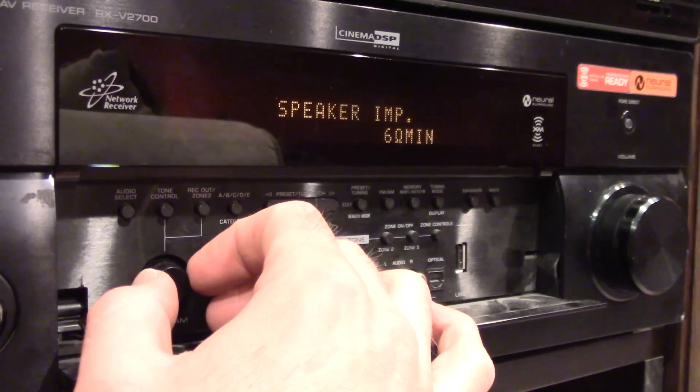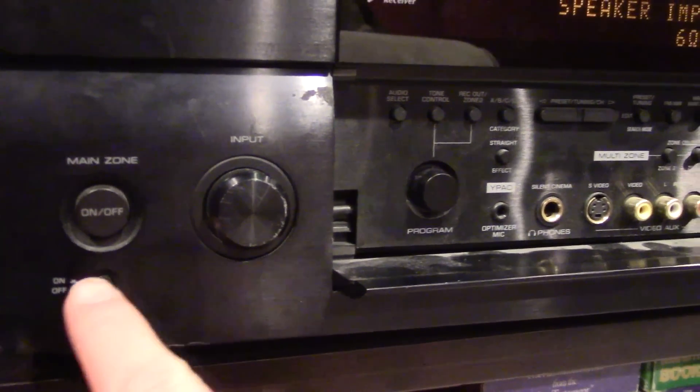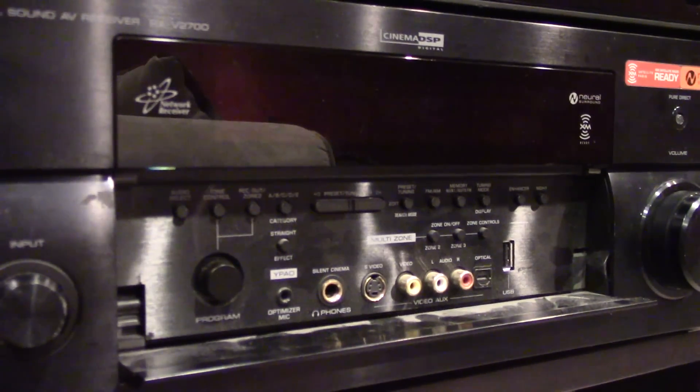Language: English. And back to impedance. So when you're done and you want all those settings to go into effect, you just turn it back off. And when it starts again, all those will go into effect.